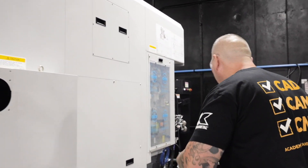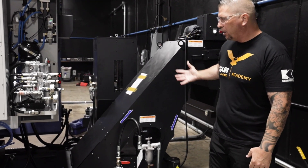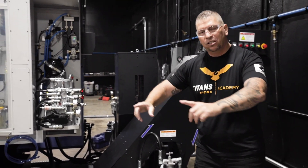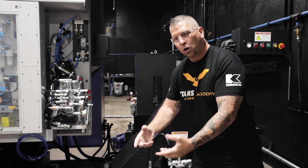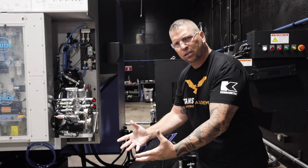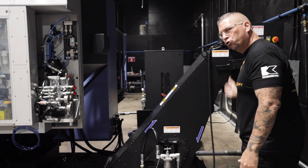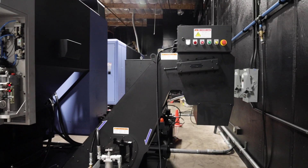We can walk around the machine — we're still working on some different things. There's a huge chip conveyor right here. One of the cool things is it's got dual augers right below the table, and it flushes coolant constantly so all the chips come right through and drop into the barrel non-stop.